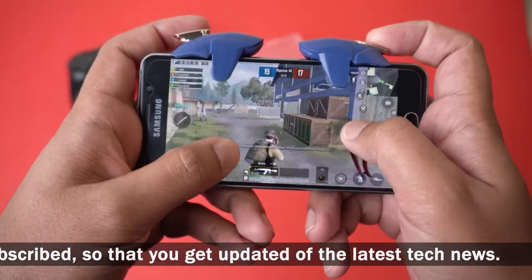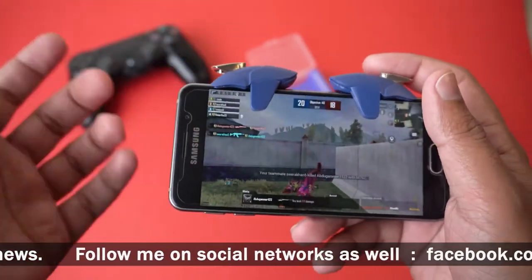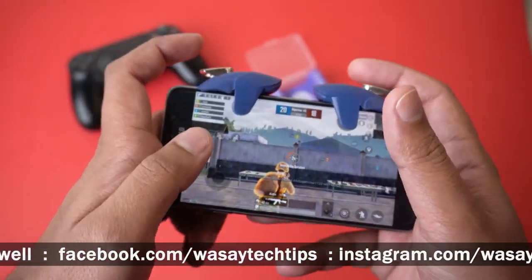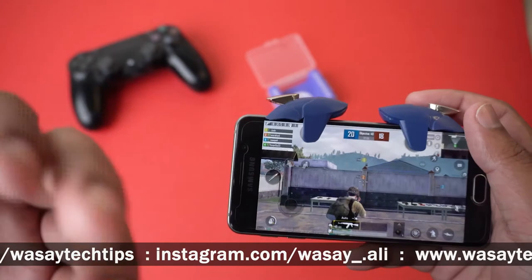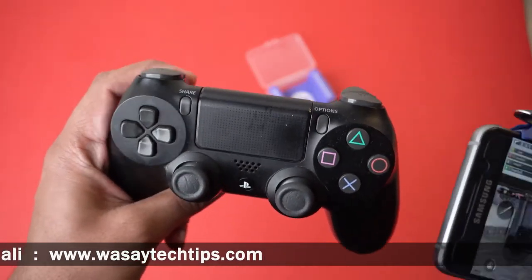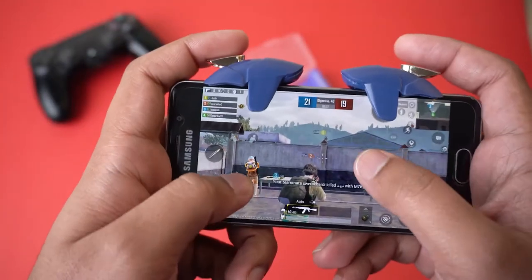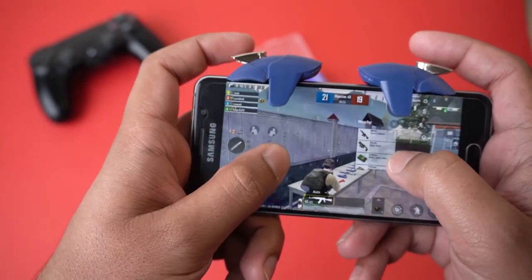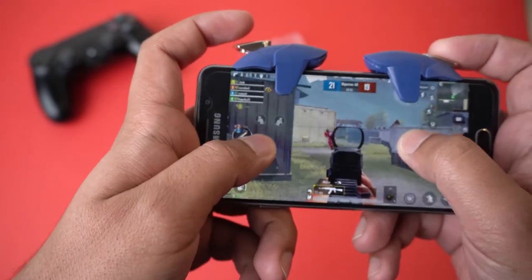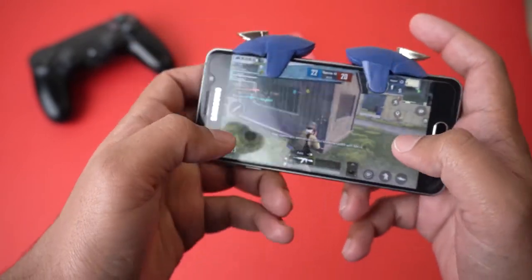I think these Blue Shark triggers are really helpful as they are very cheap and help a lot in your gameplay. They are best for those who want to use all four fingers on a small phone, and also for those used to playing on a PS4 controller, since they have similar triggers on the front for fire and aim. I play a lot on PlayStation so the feel is quite similar.